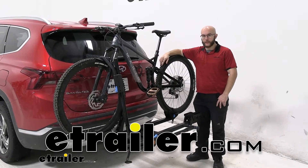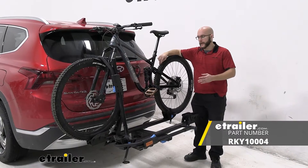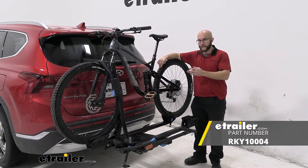Howdy everyone, John here with E-Trailer, and today we're going to be taking a look at the Rocky Mounts Monorail two-bike rack for our 2022 Hyundai Santa Fe.